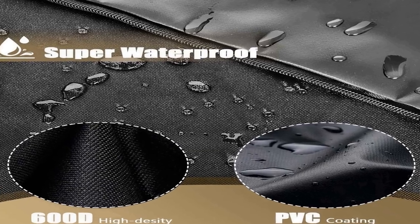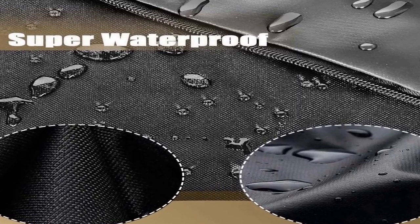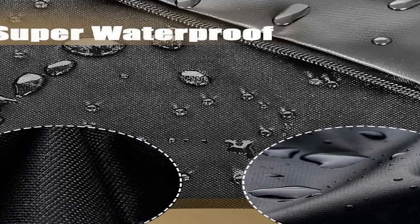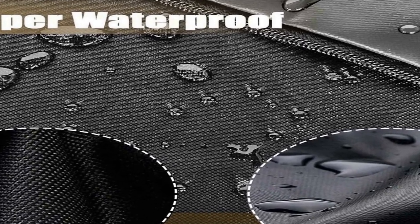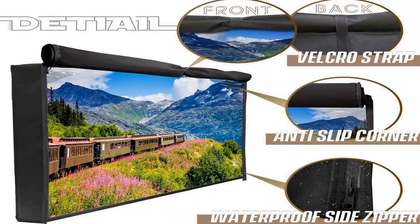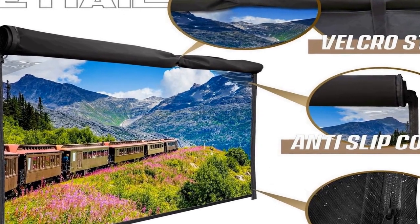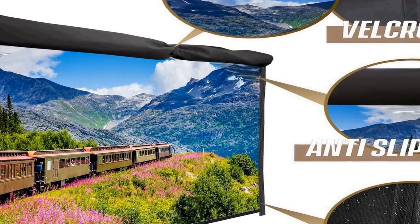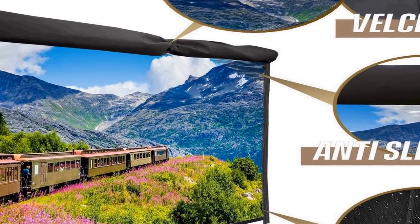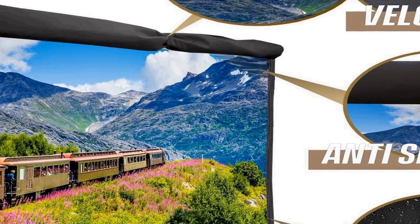This design also helps in preventing dust and dirt from accumulating on the screen, keeping your TV in pristine condition. The inclusion of a remote control pocket ensures that you can easily access your TV's remote control without exposing it to the outdoor elements, adding convenience to your outdoor TV setup. The outdoor TV cover is not only functional but also aesthetically pleasing — its sleek and durable design enhances the look of your outdoor entertainment area while providing superior protection.